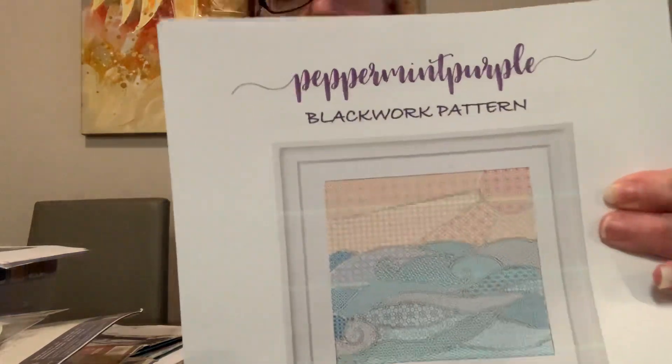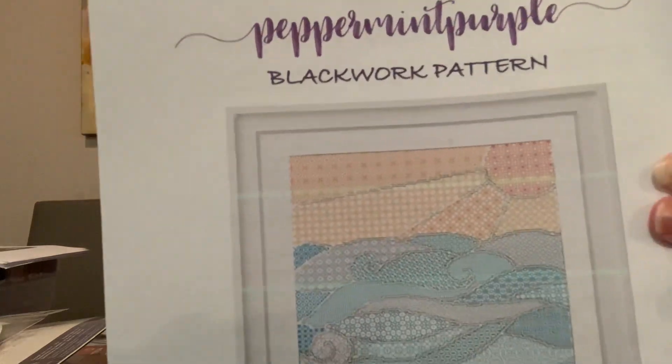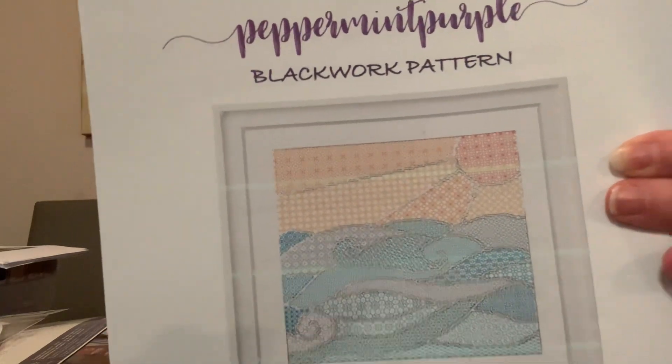Next is a blackwork pattern from Peppermint Purple — I absolutely love her patterns. This one is called 'Sunny Waves.' My printer was on the fritz when I printed it so it's not a great copy, but the blackwork itself is gorgeous. I still need to find fabric to stitch it on.